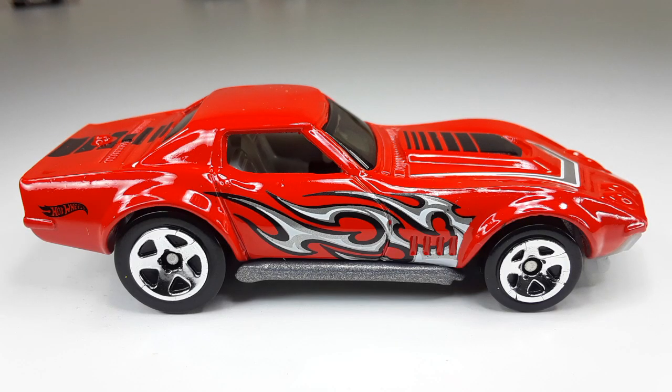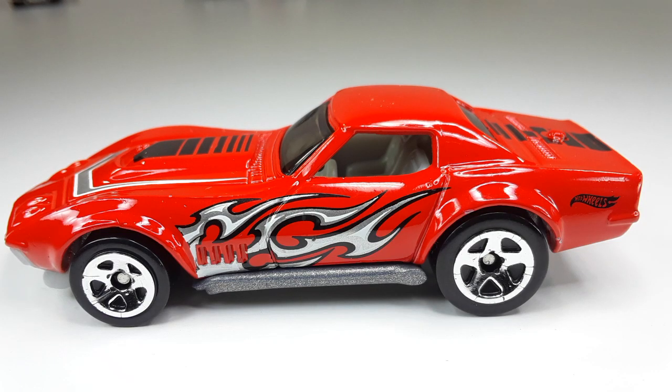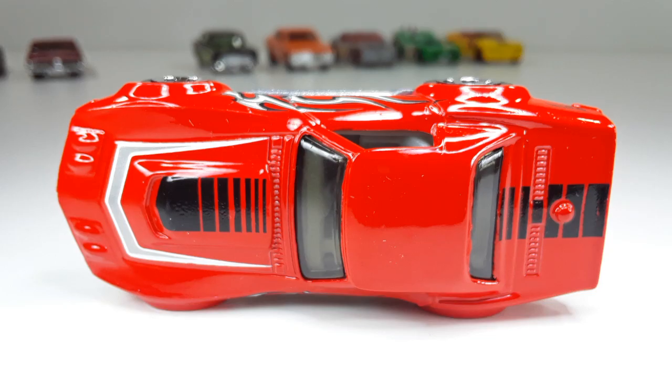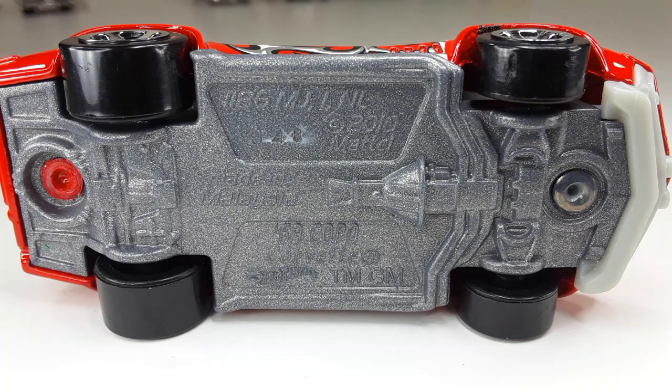Here we have a '69 Copo Chevrolet. Look at this bad boy — I love them flames. This is the front — I love how they did all those graphics on the car, they look very nice. And this is the other side right there, looking so good. And this is the top — look at those beautiful graphics. This is the back — check out those taillights, looking very good. And this is the bottom right there.